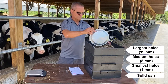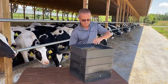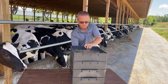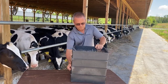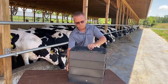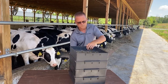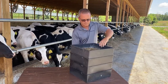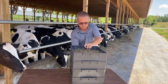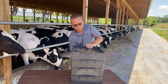Place the collected sample of TMR or forage on the upper screen. On a flat surface, rapidly move the sieves back and forth five times, then rotate the separator box clockwise one quarter turn. Repeat this process three more times. Then begin turning the boxes counterclockwise for four more sets, rotating the separator after each set of five movements. In total, you will have moved the boxes eight sets or 40 rapid movements.